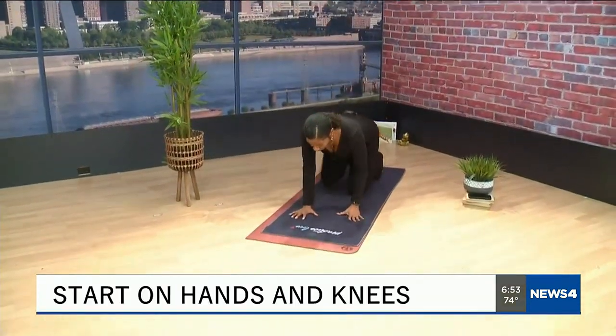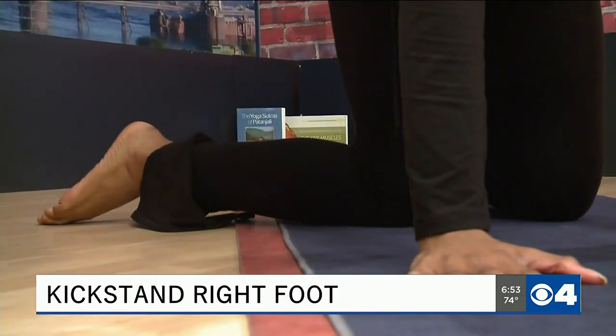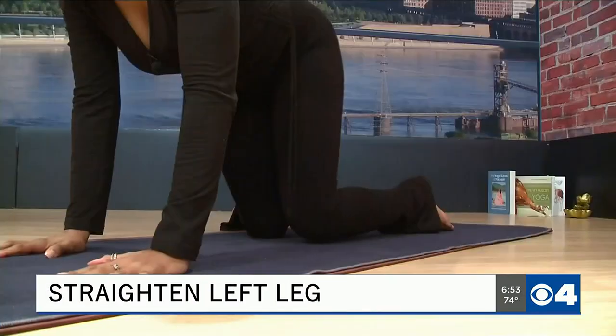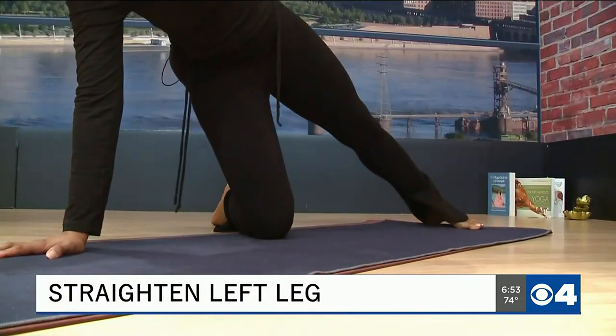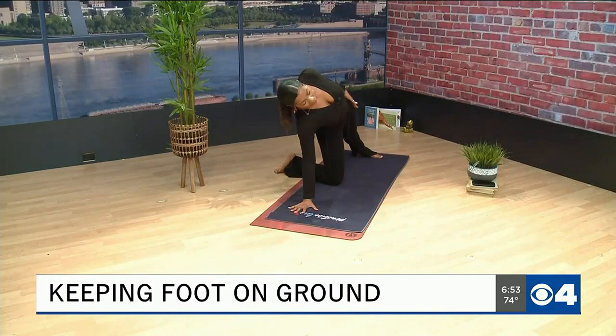Go ahead and grab your mat and let's get started. For this pose we're going to start on our hands and knees. Then we're going to kickstand our right foot outside of our mat, and we're going to straighten our left leg, keeping your foot on the ground and keeping your right arm on the ground.